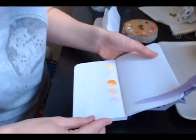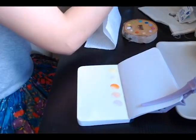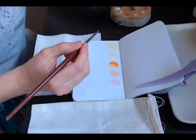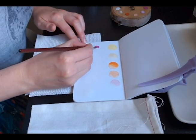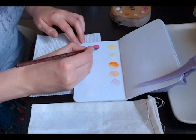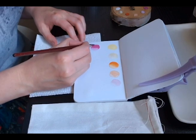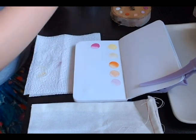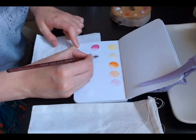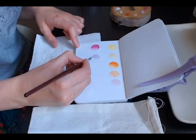I tried to show the swatches on the webcam but it struggled with the white background, so I ended up taking a photo which I'll flash up on screen. Moving around the palette, we have Beach Rose — a really bright pink, I love it so much. You can see how vibrant it is and it fades to a really nice color as well. Next up is Lavender, a beautiful soft purple.